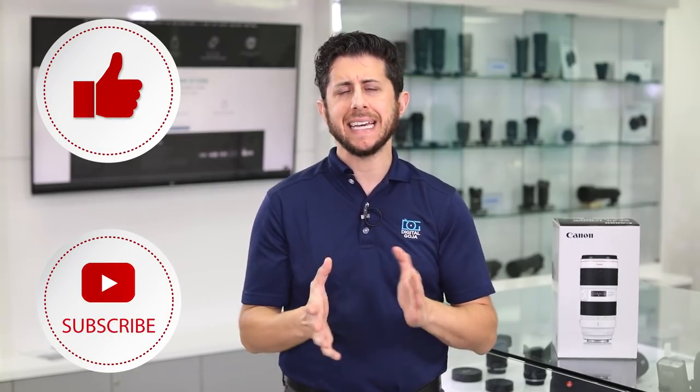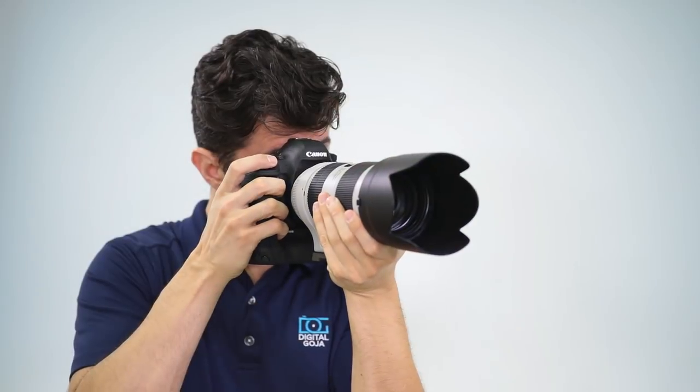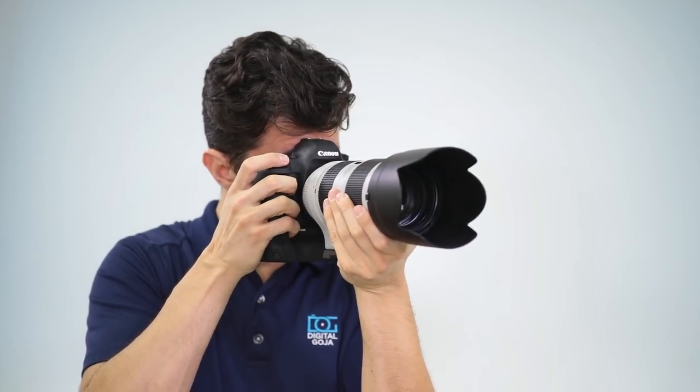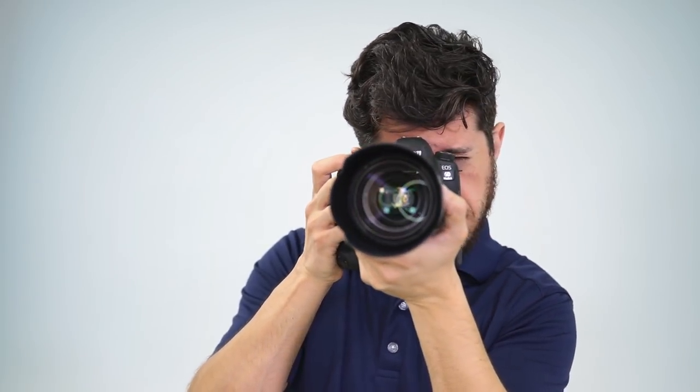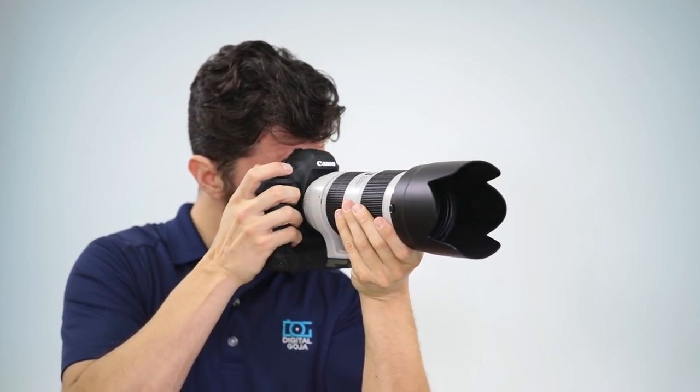Right over here we have Canon's EF 70-200mm f2.8 L IS version 3. The 70-200 series lens has been the most popular and versatile lens of Canon's L series lineup. It's the go-to for professional photographers for its fast constant aperture of f2.8, quick and responsive autofocus, and excellent color rendition and contrast.